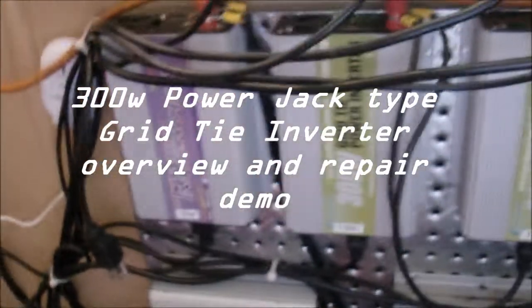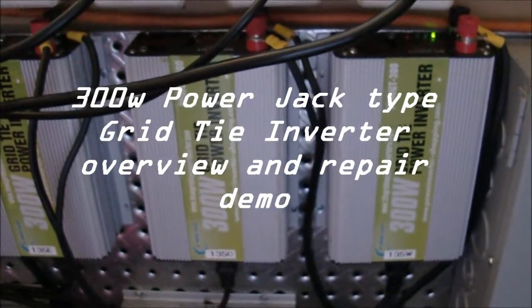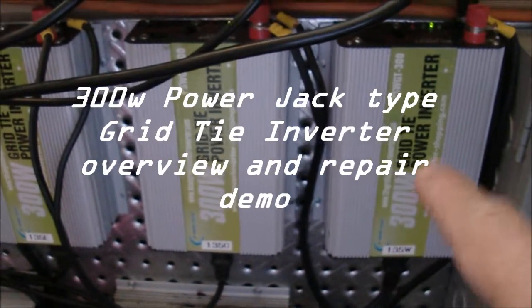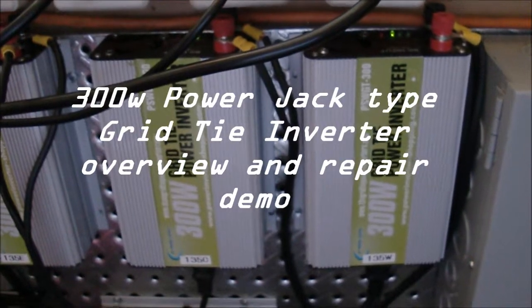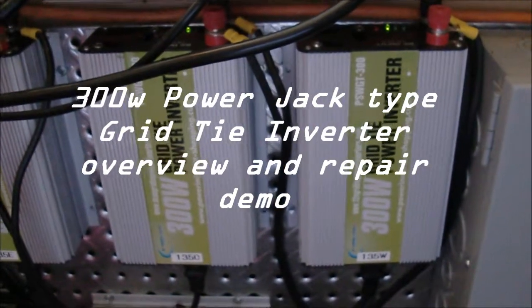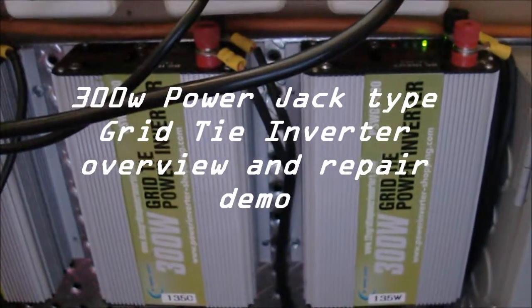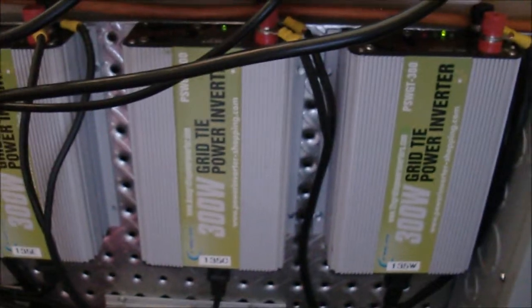As you know, I've been running these grid tie inverters on my system for quite a while now. I haven't had any problem with them. They're rated 250 or 300 watts, and I usually only run about 135 watts at the maximum. Occasionally you have a fan come on those - it might get a little squeaky, you've got to put some oil in there. Otherwise, they've worked pretty well.